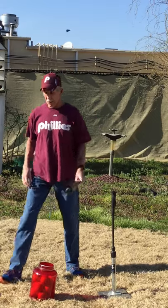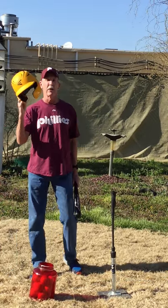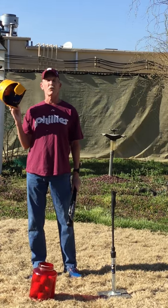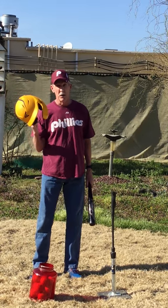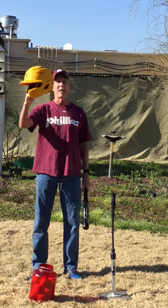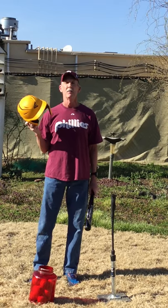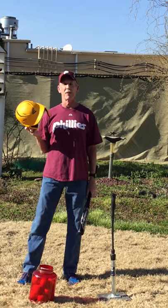Anytime you pick up a bat, you must have a helmet on — very important. These are supplied by the league also. I just want to show you an example of a helmet that your child will be wearing anytime they pick up a bat. Safety is the first thing here.